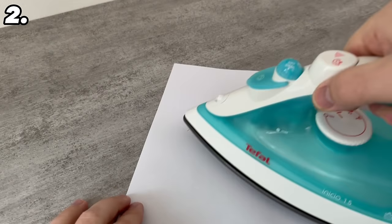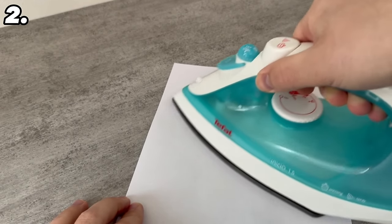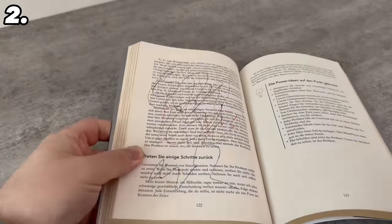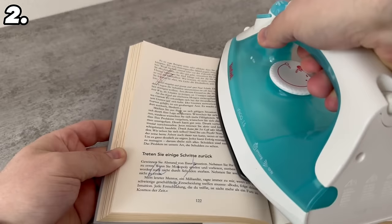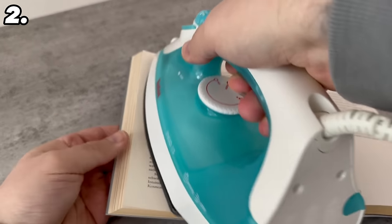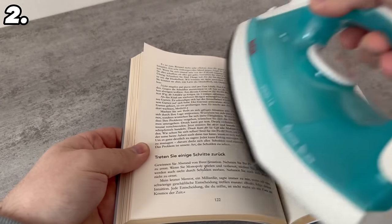If you have made a few scribbles on a piece of paper that you would like to erase, but you have used a ballpoint pen, then you can simply use an iron. All you have to do is wipe over it and the whole thing is removed if the iron is hot enough. This doesn't work with every pen, so you'll have to test a little. However, it can really help you if someone has scribbled in a book, because you can remove all the scribbles again. So before you throw the book away, give this trick a try.